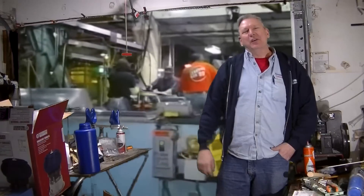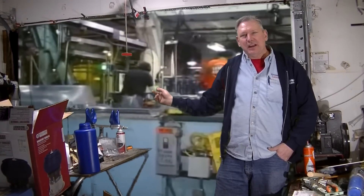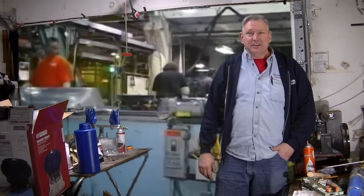Hey guys, David from Redneck Garage. Well, 15 years ago my Jeep rolled off this very assembly line shown behind me. And those 15 years have been hard on my Jeep.